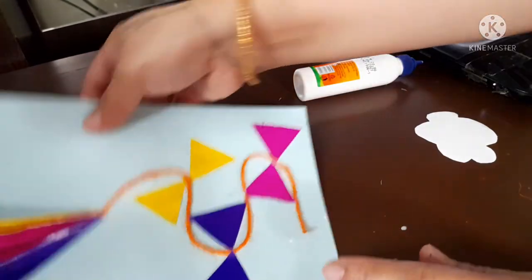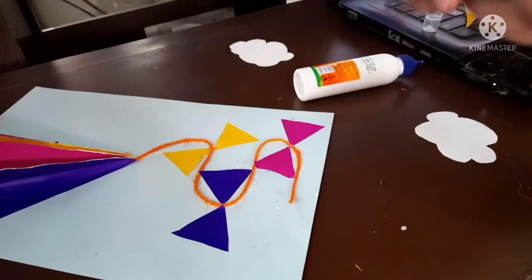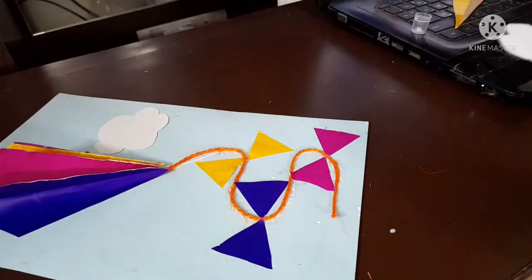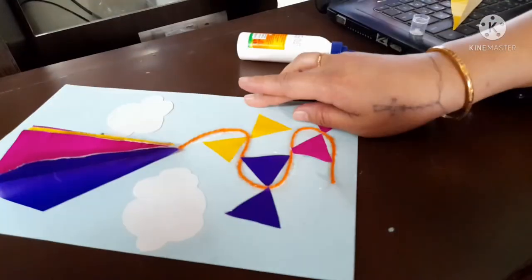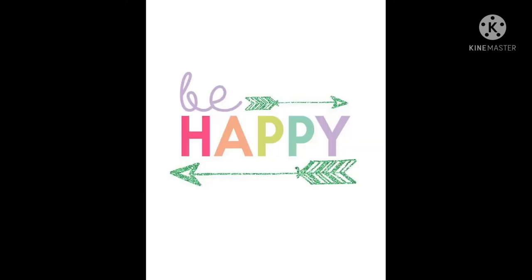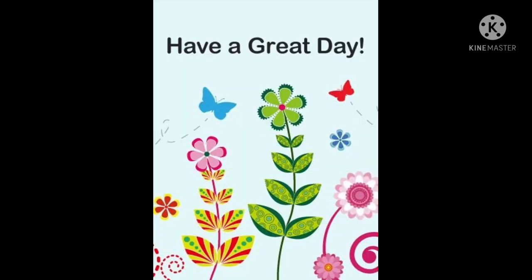The final step: cut out a few clouds. This colorful kite paper craft will look stunning. That's all for today. Enjoy and have a great day!